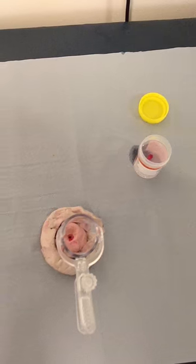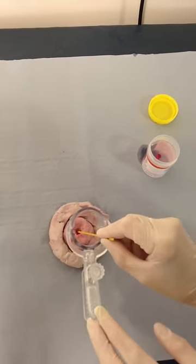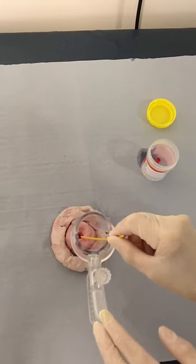And if any small bleeding point is identified, application of a silver nitrate stick to the base for a few seconds is all that's required.